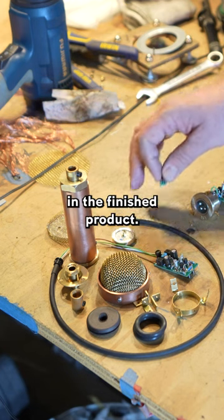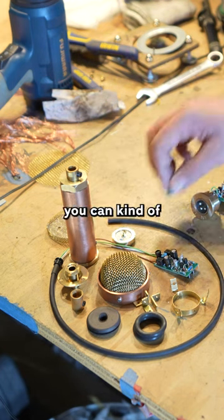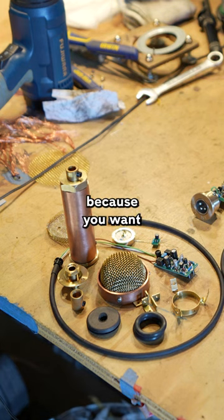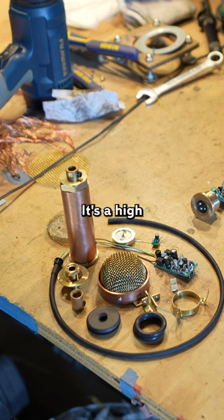That is mounted in the finished product. Over here you can kind of see it's mounted directly onto the capsule, because you want that connection to be as short as possible — it's a high impedance connection that really needs to be short.